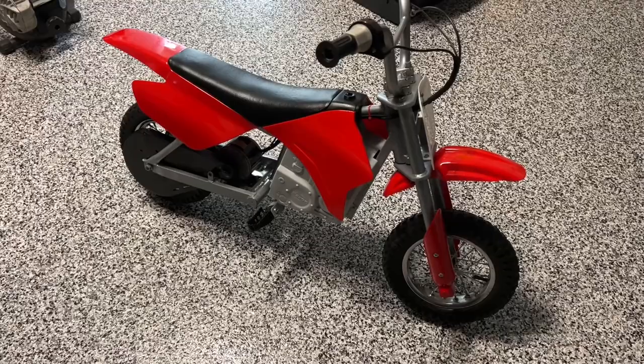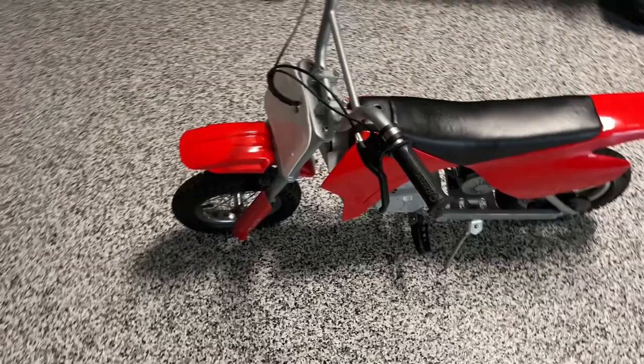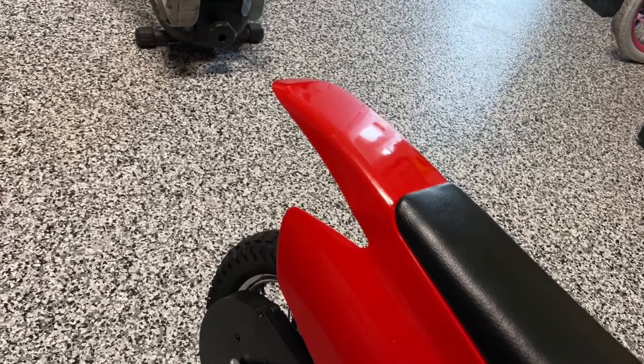Here it is, all finished. It's been all taken apart, thoroughly cleaned, repainted, re-lubed, and I tightened up some of the wiring with some zip ties. It is good to go. I'm really happy with how the paint came out — looks great. I'll probably see if I can find some cool stickers online to put on there, but I'm really happy with how it came out.